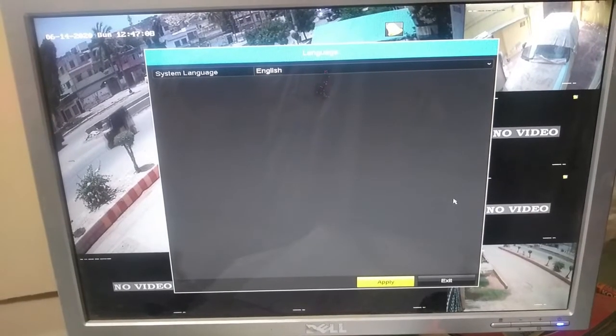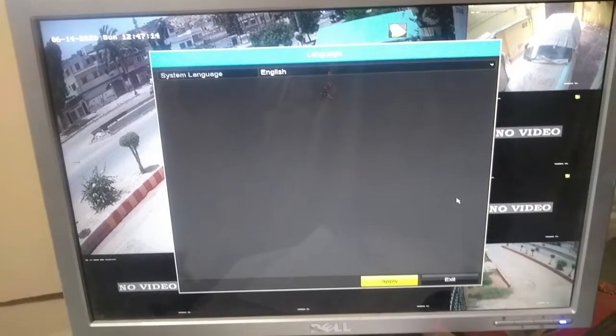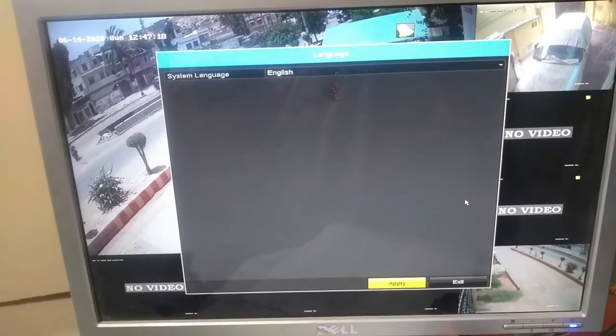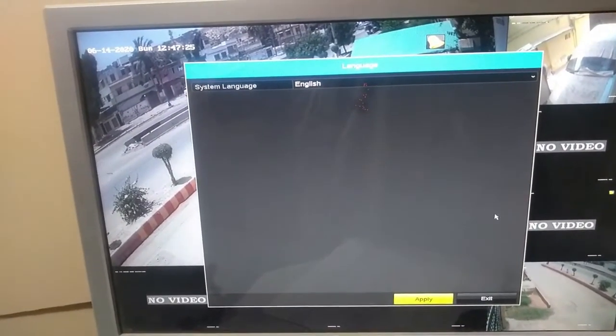My CCTV camera is continuously beeping. In this video I will tell you how to resolve this problem when your DVR is continuously beeping like this.